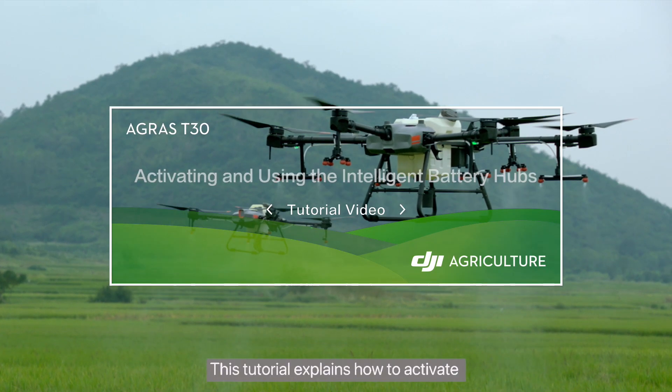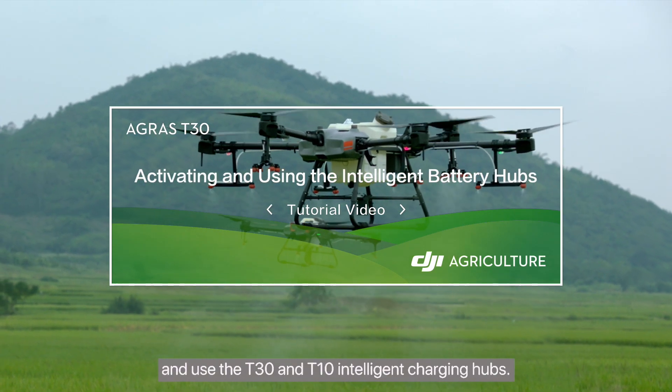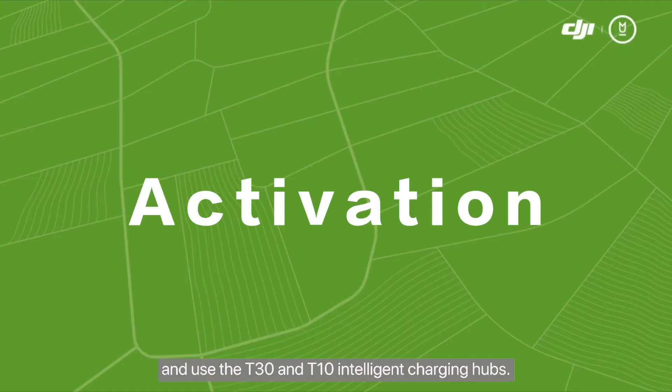This tutorial explains how to activate and use the T30 and T10 Intelligent Charging Hubs.